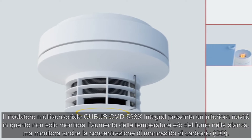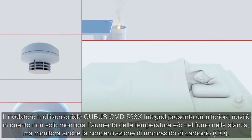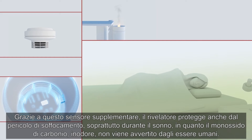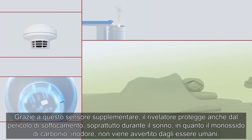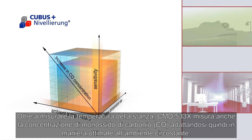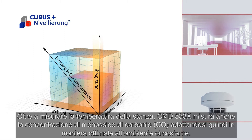The CMD533X does not only monitor the increase of temperature and or smoke in a room, but it also monitors the concentration of carbon monoxide, CO. Thanks to this additional sensor, the detector also protects humans from the danger of suffocation. Especially during sleep, the presence of the odorless CO cannot be recognized. In addition to measuring the ambient temperature, the CMD533X also measures the carbon monoxide, CO, concentration, and therefore adapts even more optimally to its surroundings.